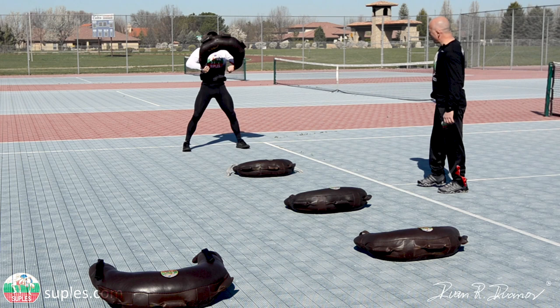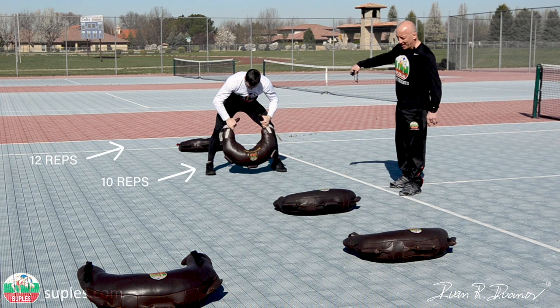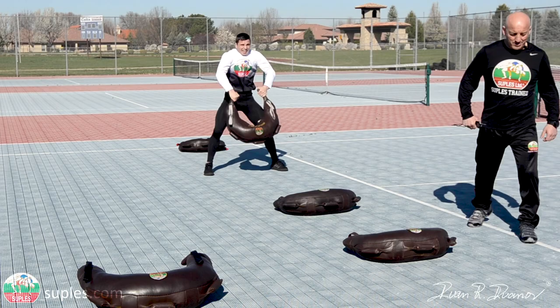This is just a demo workout, we don't want to make this too long. On this one we are performing 10 snatches, then eight, then six, then four — or as many as you can, because some of you might not be able to snatch this bag four times. Maybe you go two times, but you have to go heavy in order to get the effect from the strength training on the bag.